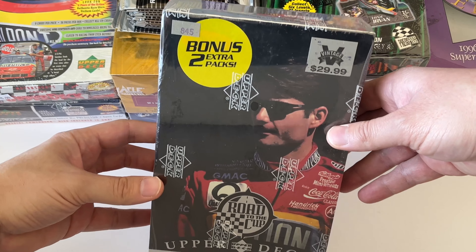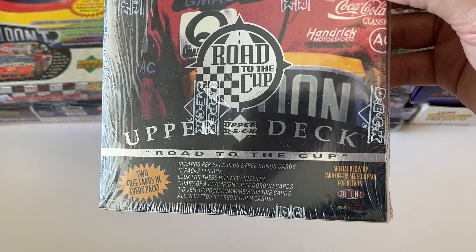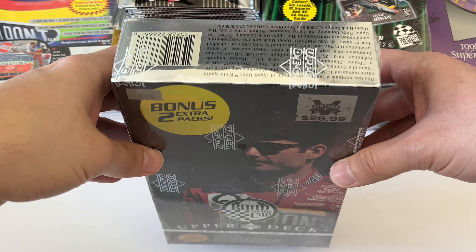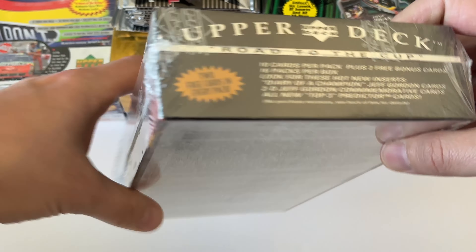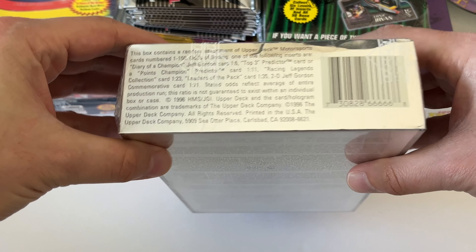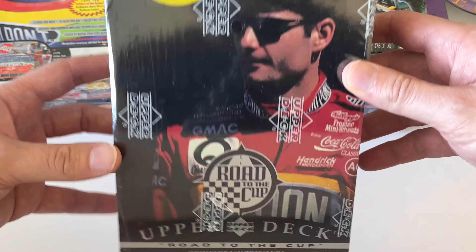1996 Road to the Cup from Upper Deck. This was a really interesting product because 1995 was the first year Upper Deck did NASCAR cards. Dale Earnhardt, having all his marketing genius and licensing for his name and likeness trademarked ahead of other NASCAR drivers, was not in that first product. They had to work out an agreement to get a Dale Earnhardt card into the 1996 release.